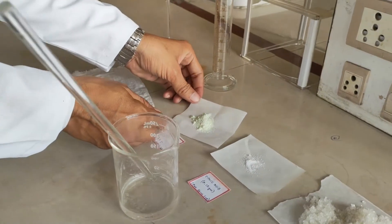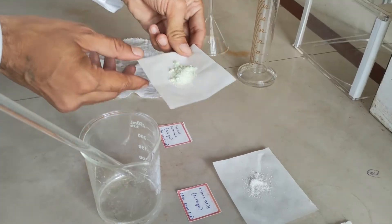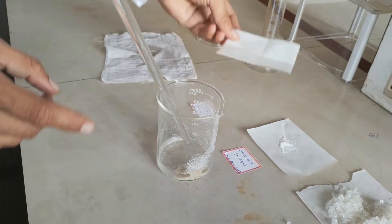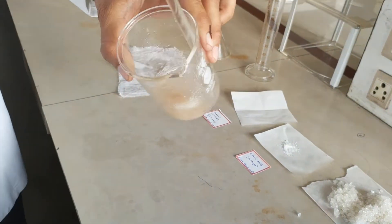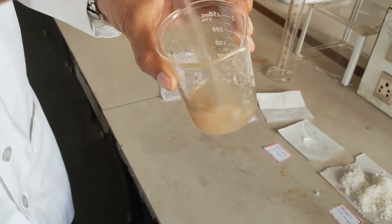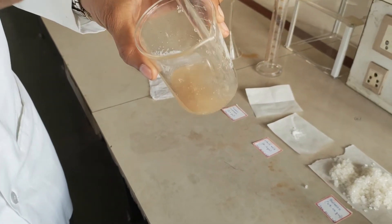Now the sucrose is solubilised. We are going to add the ferrous sulphate — 2.4 gram — and dissolve it. Ferrous sulphate is a salt form and it is readily, freely solubilised in water.